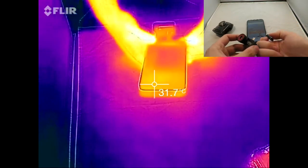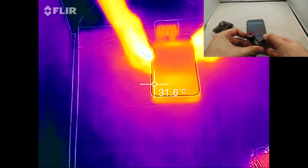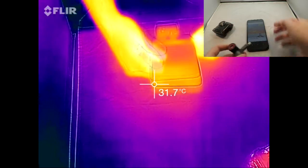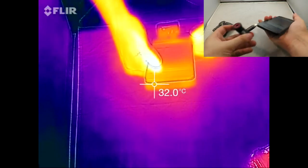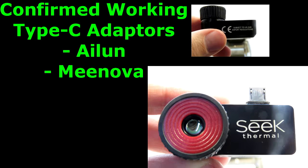Plugging it into a Type C phone, there are a couple of adapters to consider. There's the Vixing adapter which doesn't actually work consistently. But some adapters that I've used that do work — I've confirmed the Allian and Minova adapters to work.